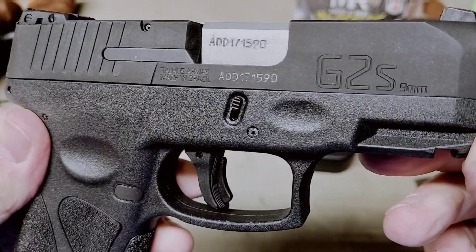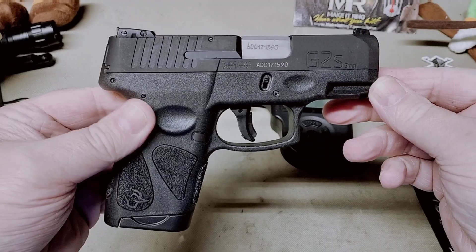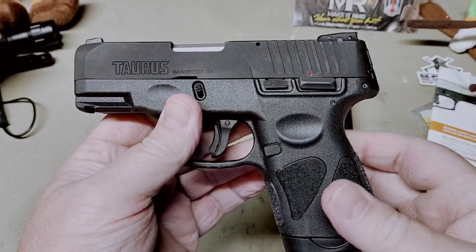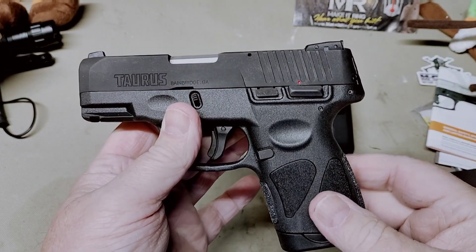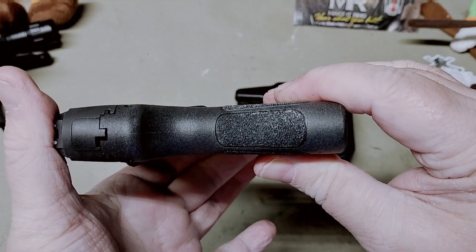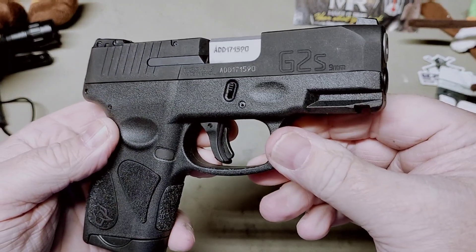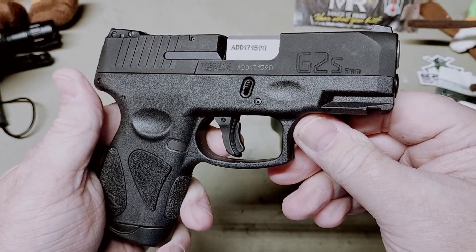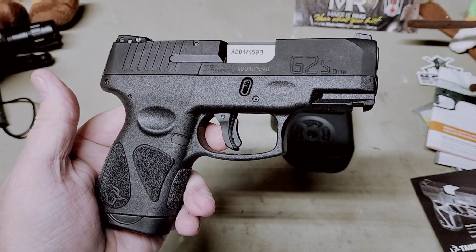That's just a look at the G2S. I don't know what your thoughts are on single-stack guns at this point with all the micro pistols out there. From what I understand there's not much difference between this and the G2C, which has around 12 rounds capacity — maybe slightly thinner through the grips but not substantially. Anyway, guys, that is a look at the Taurus G2S. I appreciate y'all watching, and until the next video when maybe we'll get to shoot it and see how it does — have a great week.